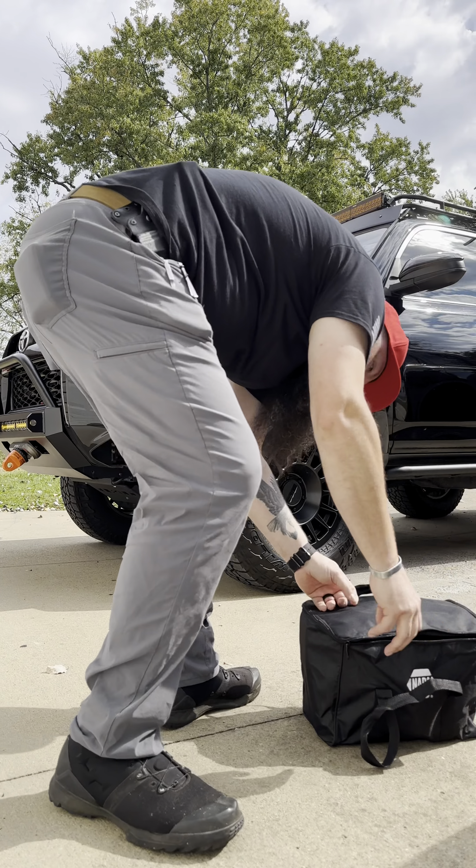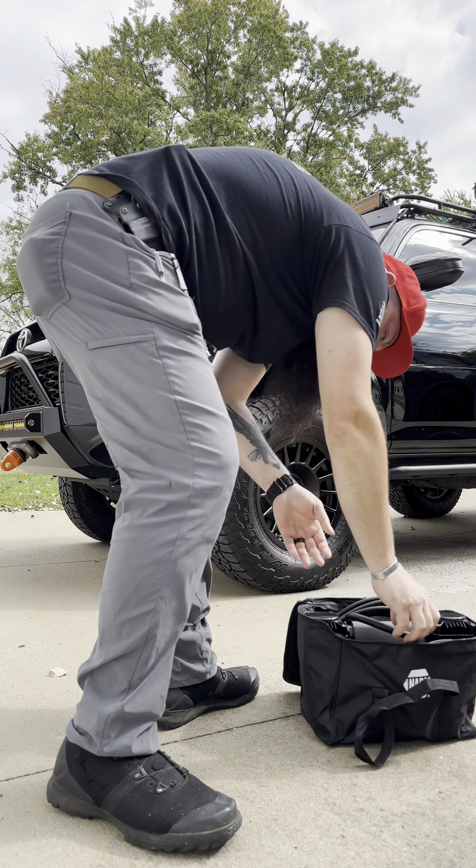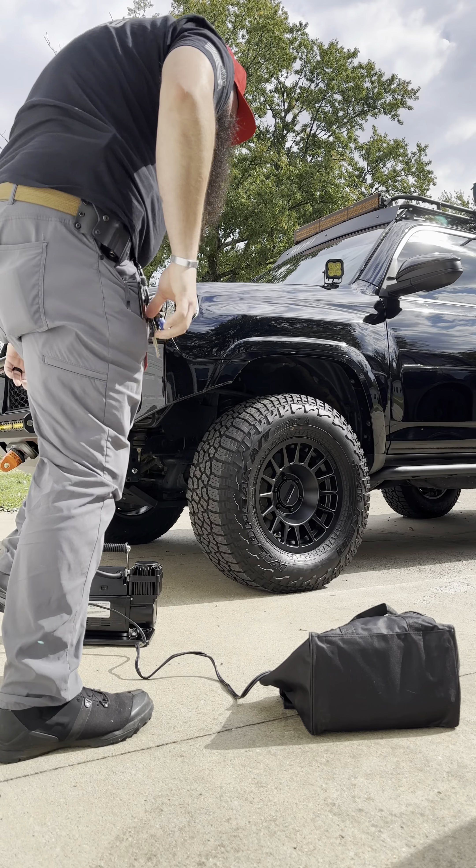And we're back again. Today we're going over the Napa Maxi-Track Twin Air Compressor and Morflate's Quad Inflation Hose Kit.